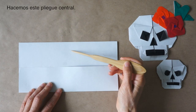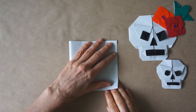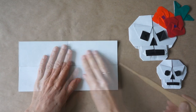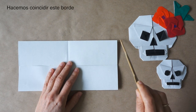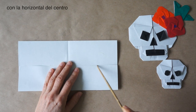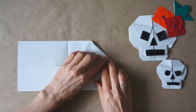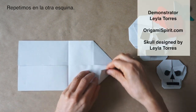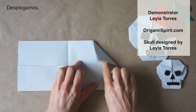We are going to fold the sides in half. Now we are going to make a fold about here. Fold about here to match the center. Repeat here. Unfold.